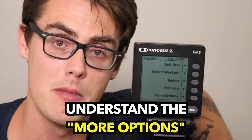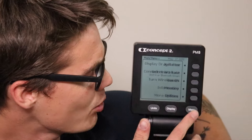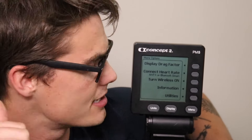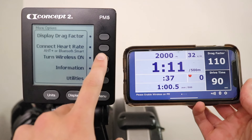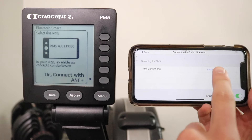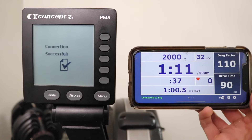The last thing to cover is the more options setting. If you'd like to send your workouts to Concept2's online logbook — a great way to enter seasonal challenges and compare yourself to others in your gender category and age group — you need to connect your rowing machine to the ErgData app on your smartphone. In more options, hit 'turn wireless on' to sync your rowing machine to the ErgData app.